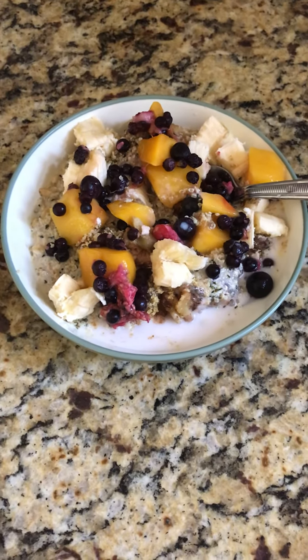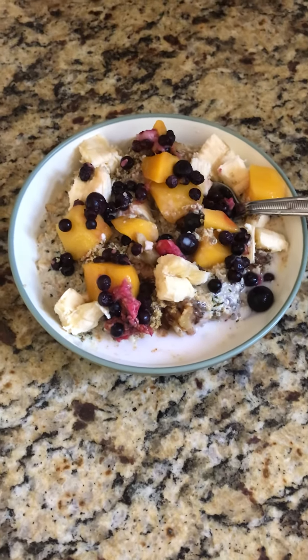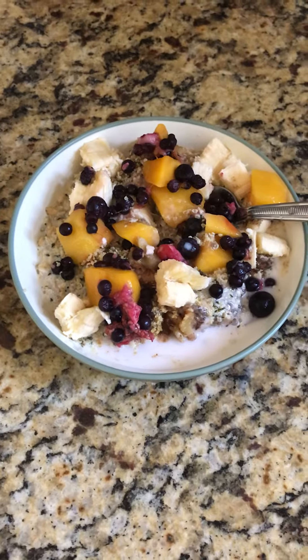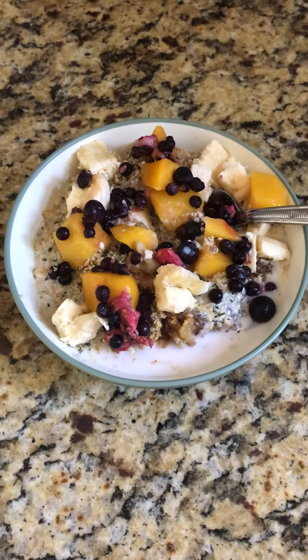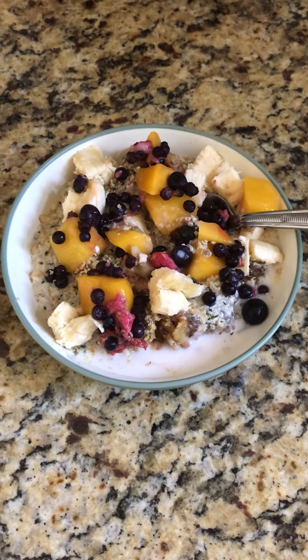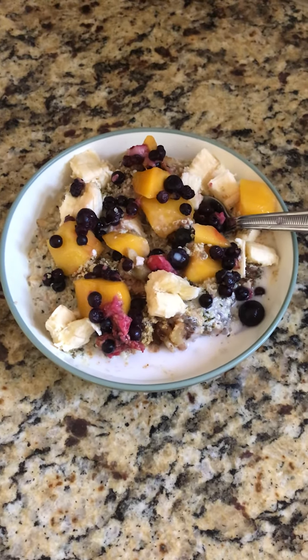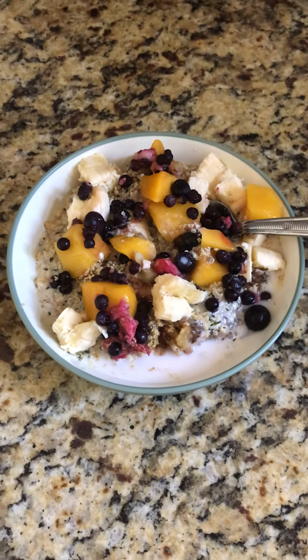It's got tons of fiber, it will last you, and it's great. Thanks for watching — please like this video and share it if you find it useful. Go ahead and subscribe and we'll have more plant-based videos and videos on great foods that are good for you. Thanks for watching, bye!